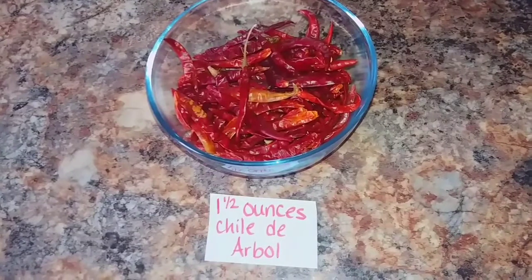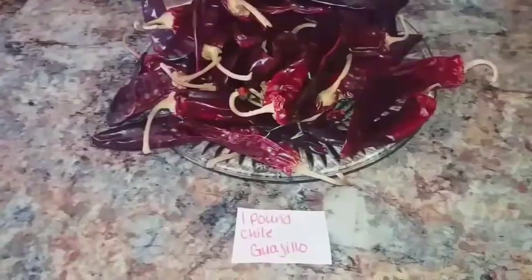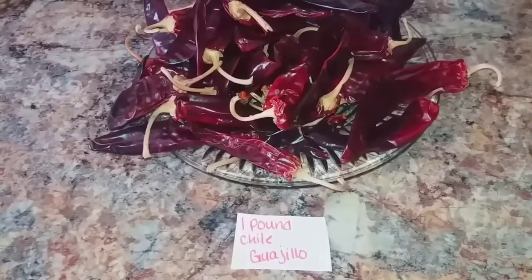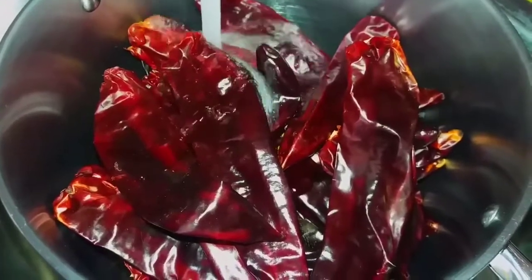Start with the chile de arbol and place it into the pot. After removing the stems, add the guajillo to the pot. Fill the pot with water above the chiles, place it onto the stove, and let the chiles boil for 20 minutes.